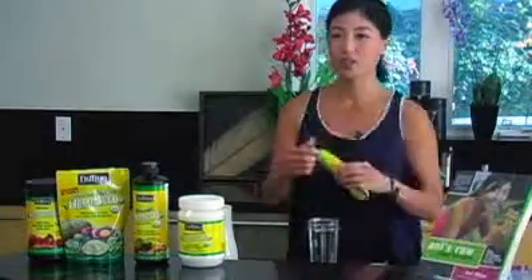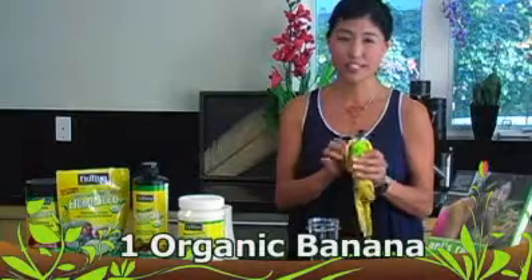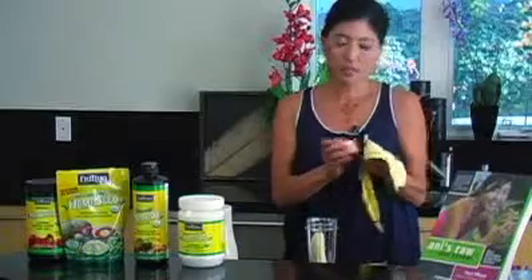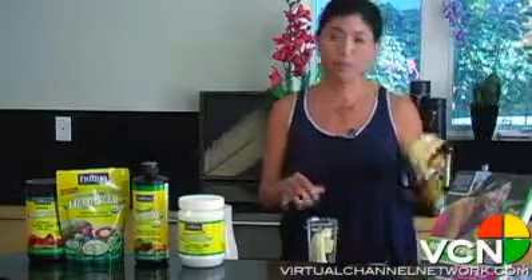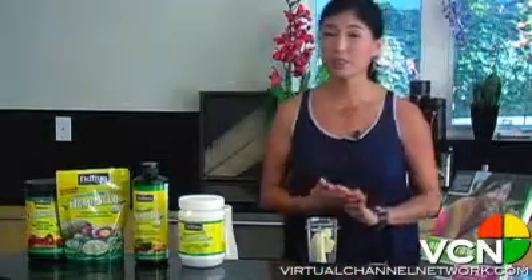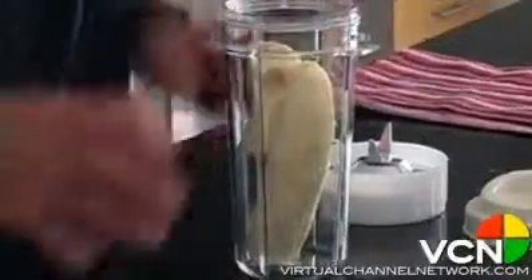So I'll start first with an organic banana. I make sure that all my produce is organic because I don't want to take in any extra pesticides or chemicals. I'm just going to take this organic banana and drop it into my blender. This is so fast and easy. I really love to start my morning with this smoothie — even though it's really great for post-workout, starting your day with it is great as well.